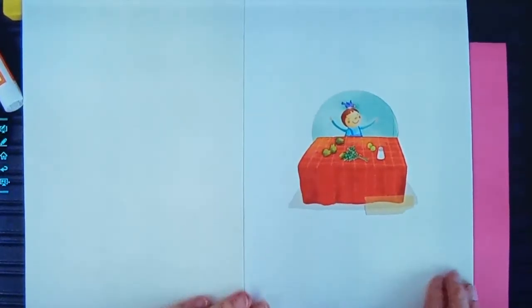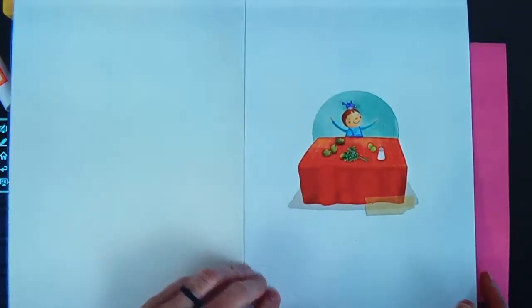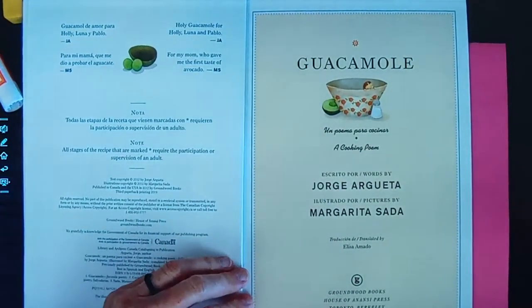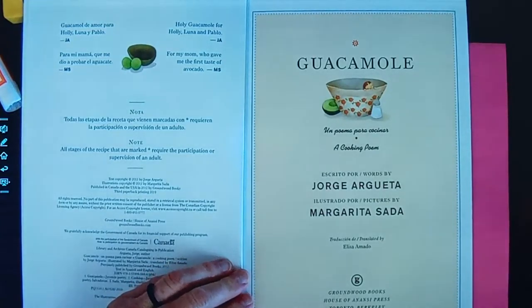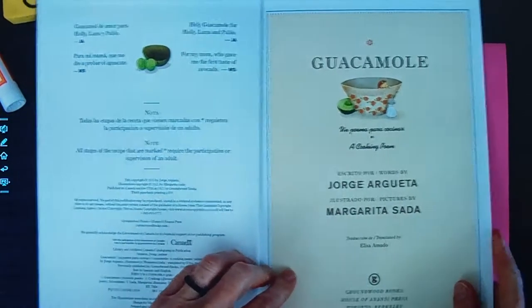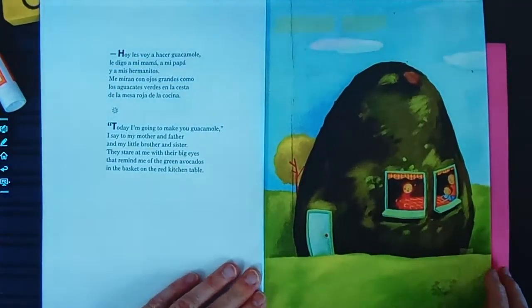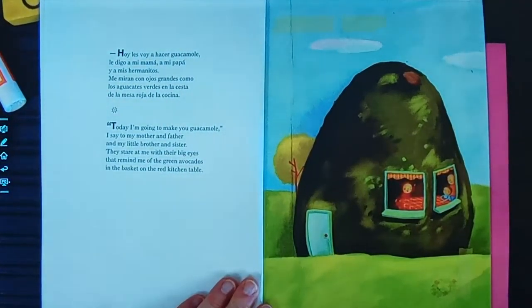It looks like she has all the ingredients laid out before her. Guacamole — or guacamole. Raise your hand if you've ever eaten guacamole. I never ate guacamole because I never knew what it was.